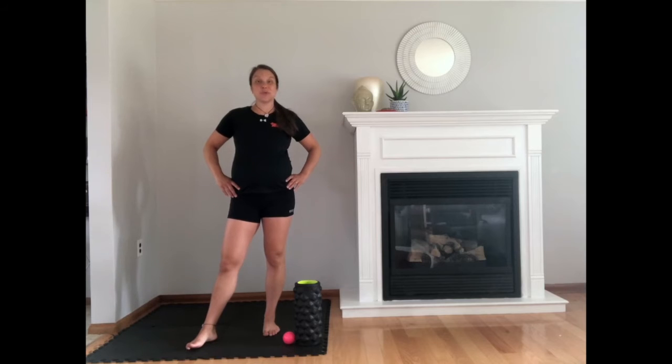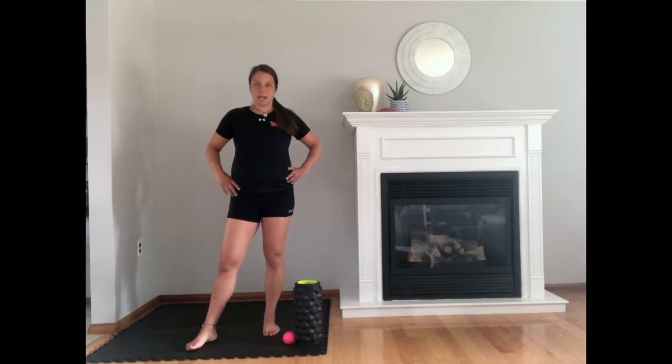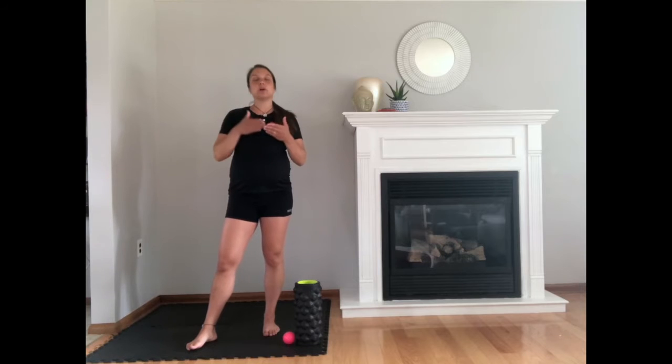Hi everybody, my name is Joanie Moreau, fitness instructor at CFB Kingston. Today we present flexibility and mobility for the back. What you need is your foam roller and a ball for this training. We will start with three rolling exercises to massage your muscles and release all the tension, and finish with three stretching exercises.